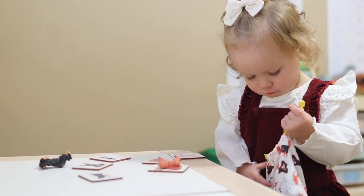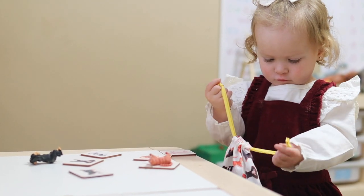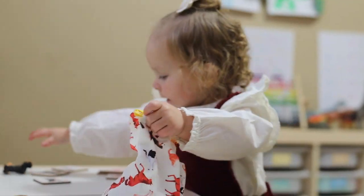Next, our little girl wanted to explore the animal match, which came with a drawstring bag to hold all the pieces, which was really, really nice. I love that they're realistic, durable figurines, and the matching cards to go with them are nice wooden pictures.